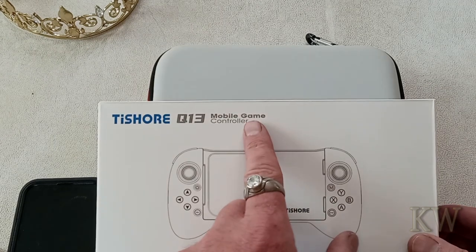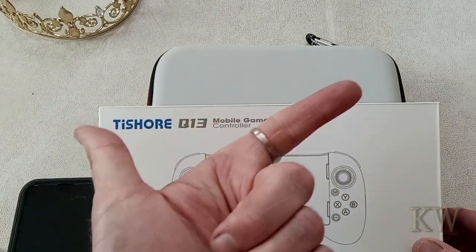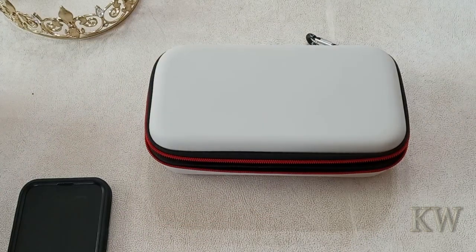So today we have the T-Shore Q13 mobile game controller. I'm going to show you how to connect to it and play some games on it. Really neat device. If you don't have one of these, pick it up. Kind of cool.